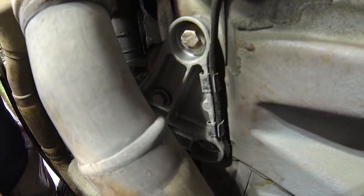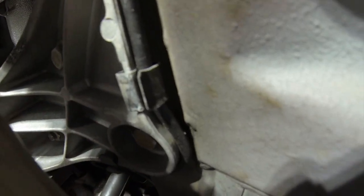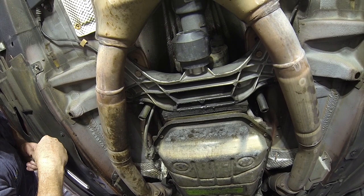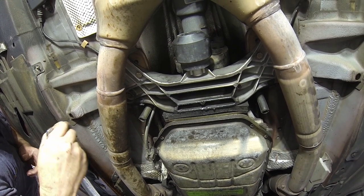Be aware that the exhaust pipes go right over one of the bolts you have to remove from the transmission mount support bracket in order to get at the transmission mounts. This can be a bit tricky and you're going to have to use your best judgment. We'll get to that a little bit later in the video — I just want to make you aware of that up front.